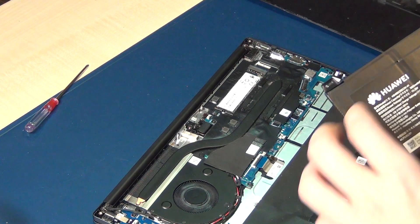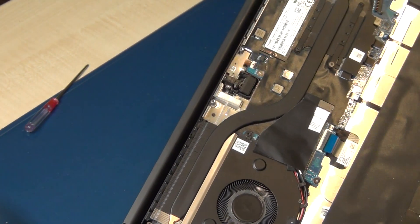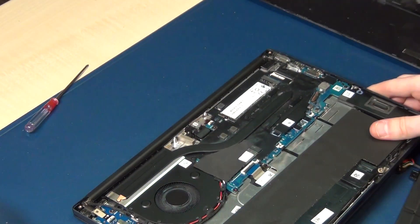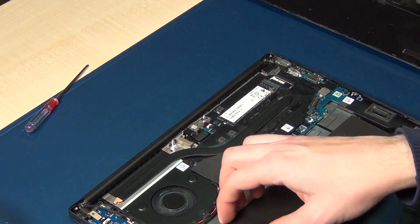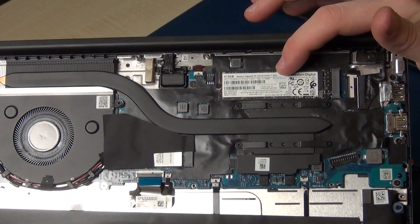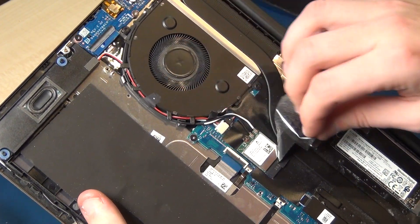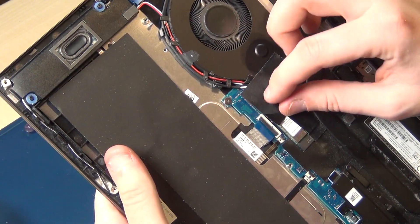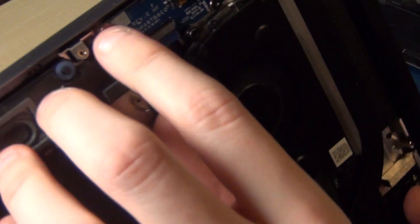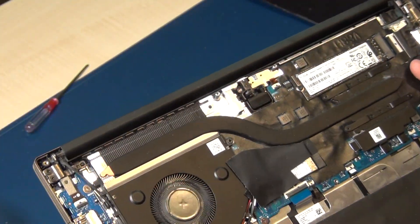If you want to replace the keyboard, you have to completely change the whole palm rest — same with the touchpad. But you can see you can replace the NVMe SSD, you can replace the Wi-Fi card. In this model it's a Realtek Wi-Fi card. You can also replace the battery.